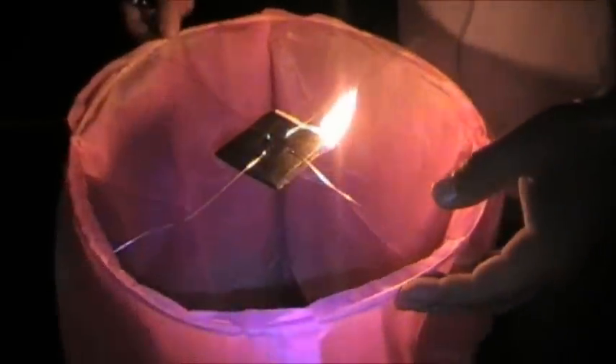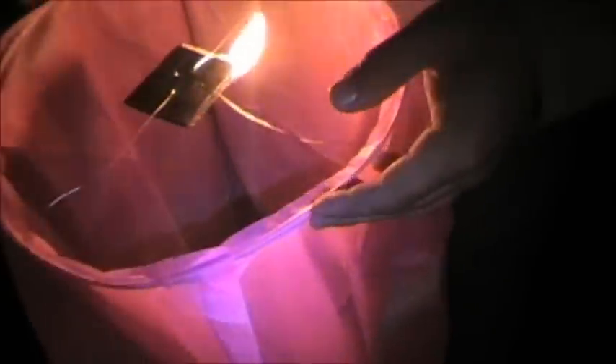Trial and error — I've never done one of these before. Are you supposed to hold it from the top or something to get the hot air in it? It's a Chinese lantern. I hope this don't go up and burn up somebody's house.